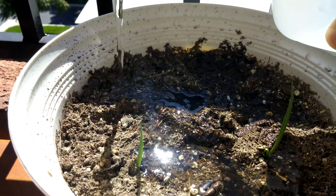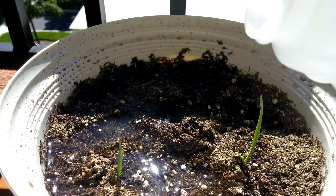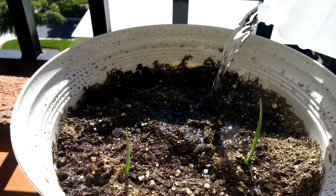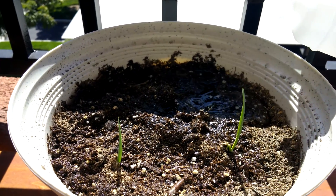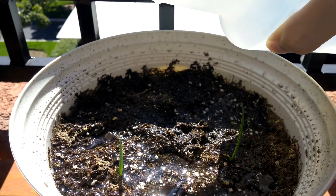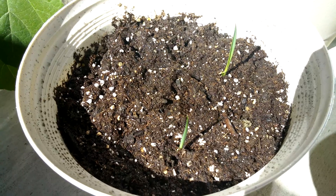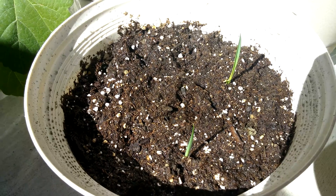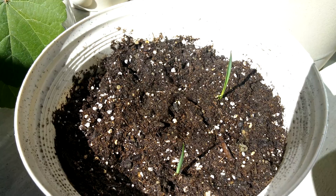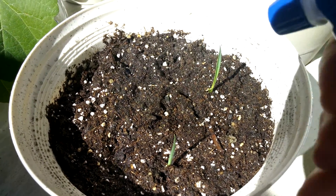Hopefully that will cause other seeds to germinate, but if not, it'll at least ensure that these don't dry out, since the roots are probably still very underdeveloped and shallow. I just put this pot back on my balcony floor and watered. That caused shifting, and I see that there's another chute. So we have at least three out of 15 germinating.